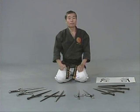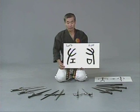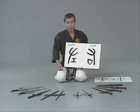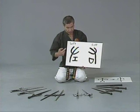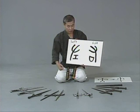Another theory of the origin of the particular shape of sai: since sai was used one in each hand, some think the extension of the hand came from Japanese or Chinese old characters. This particular character means left, and this one means right, and this particular shape looks like a sai. Some people believe the special sai shape came from those characters.